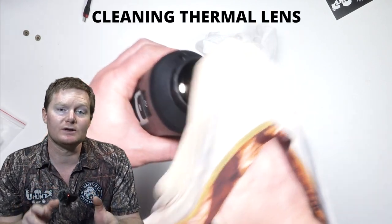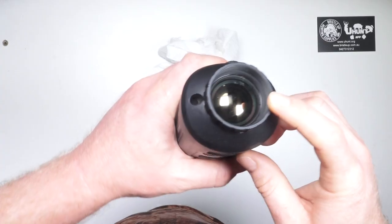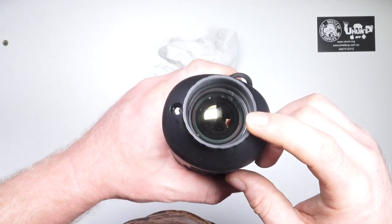How to clean a thermal lens. Don't use your shirt, paper towel, or cleaning cloth. Your thermal lens has a very expensive coating on it that can be damaged by incorrect cleaning.